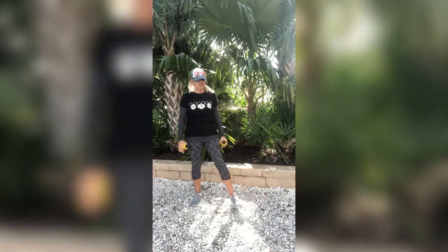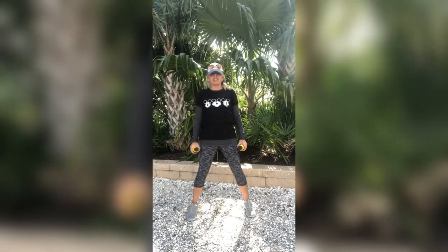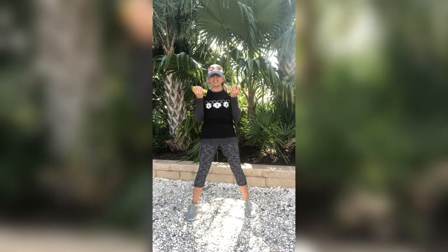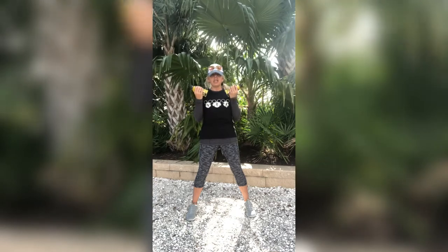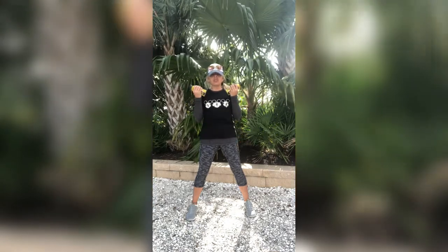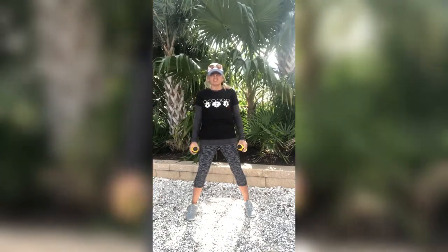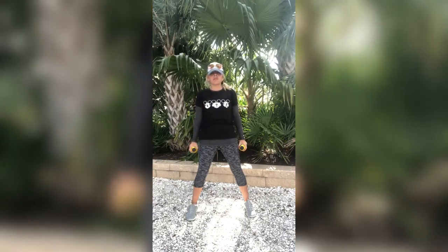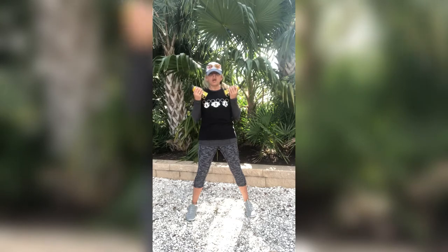All we are going to do is end this with curls. Nice and easy. We're going to do them together — start in hammer hold, twist up into curls and then right back down. This is our last move, guys. Nice and strong, control the movement. Go at a good pace here. I am giving mine an extra squeeze, but I don't really have a lot of heavy weight because I'm just using my bottles — they are filled, you can probably hear the liquid. Five, four, three, two, one more, one. Nice.